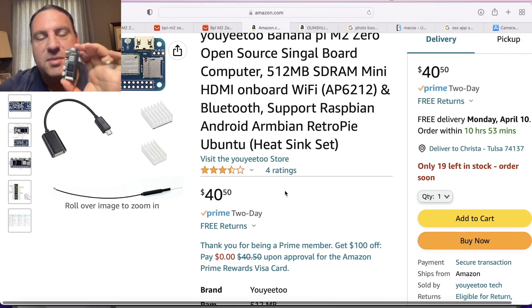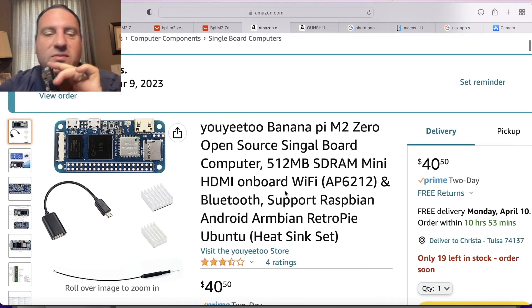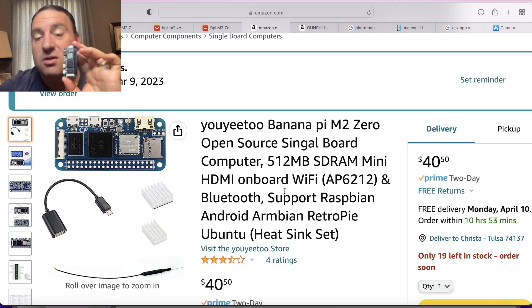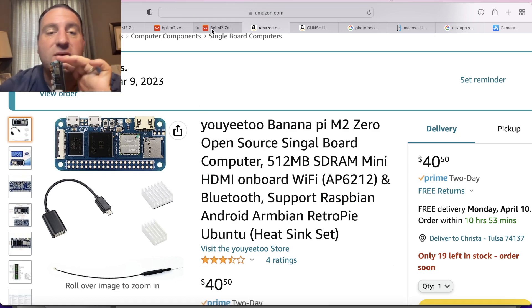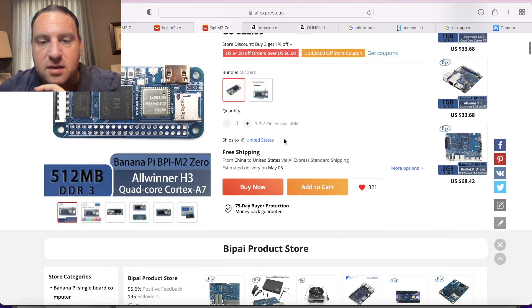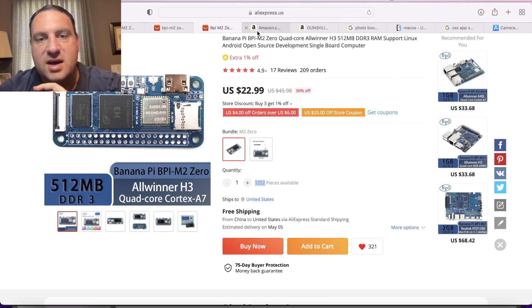The nice thing about this is that even if you prefer a Raspberry Pi branded one, if you ever need it for a large-scale product which you're going to actually ship, you can find these. If you go back to the AliExpress page, they usually show how many they have available — one seller has 1,252 pieces available. So you can get just as many of these as you wish.